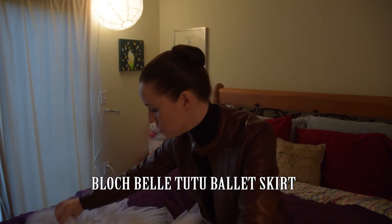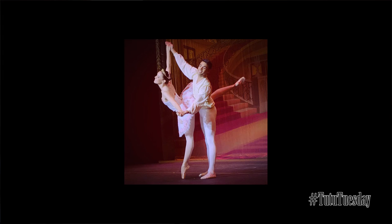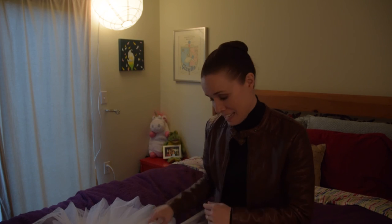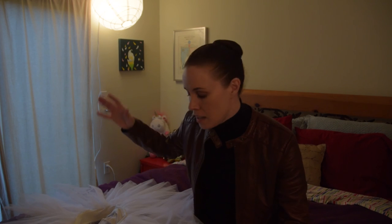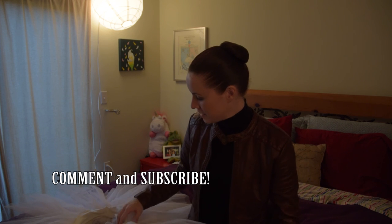That's my review on the Block Belle Tutu. I will next be reviewing my personal Nutcracker tutu that I had custom made for me by the brilliant Sarah Bacon here in Los Angeles. Let me know if there's other tutus you would like me to review, and as soon as I can get my hands on them, I will. This is just a really quick video I wanted to make for you guys, and I hope you liked it. Never give up. Never stop dancing. Tell me what you think — like it, share it, comment, subscribe below.